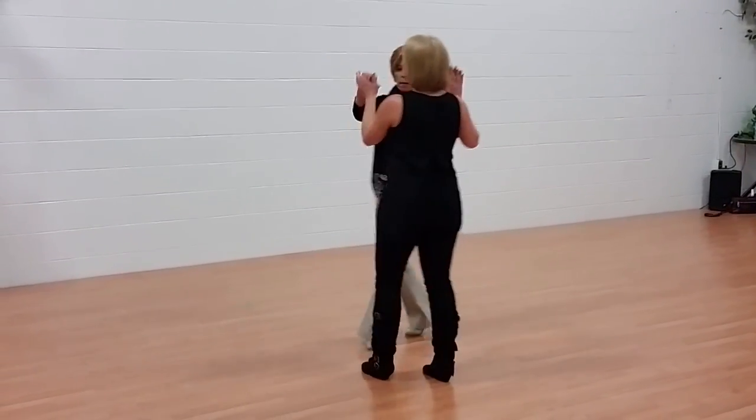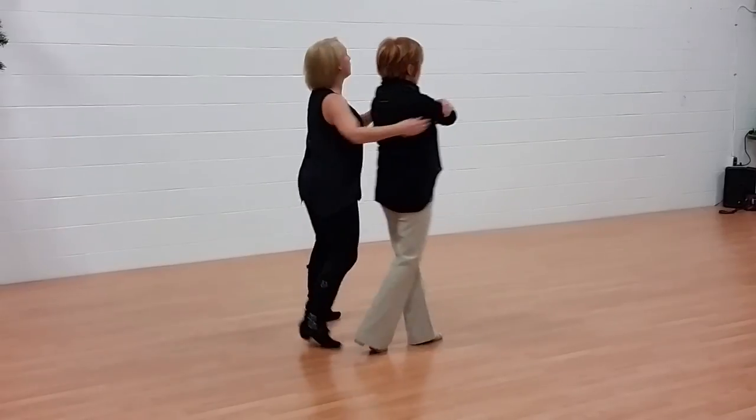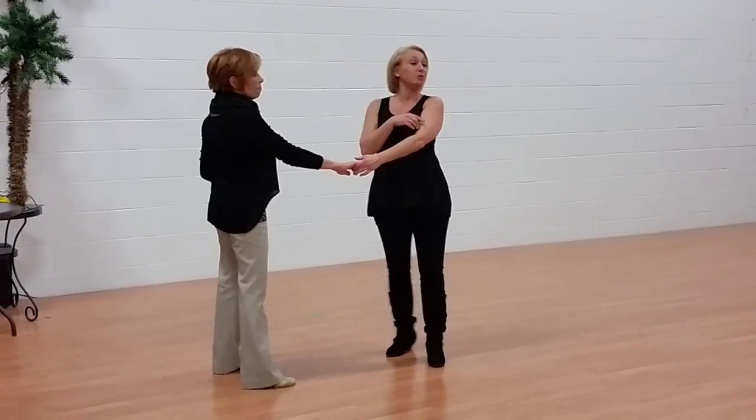So again, you went one, two, three and four, five and six. So one, two, three and four, five, six, seven and eight. And that's all we did. Thank you. Good job.